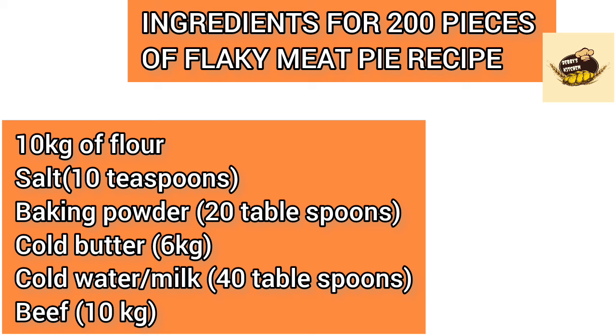For 200 pieces of flaky meat pie, you need 10 kg of flour, salt, 30 teaspoons baking powder, 20 tablespoons cold butter, 6 kg cold water or milk, 40 tablespoons beef stock, and 10 kg of beef.